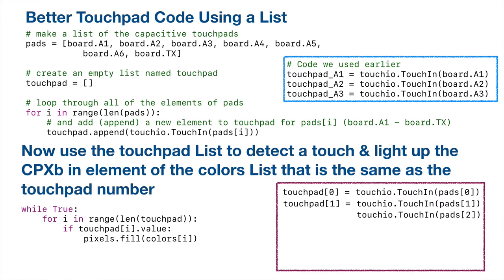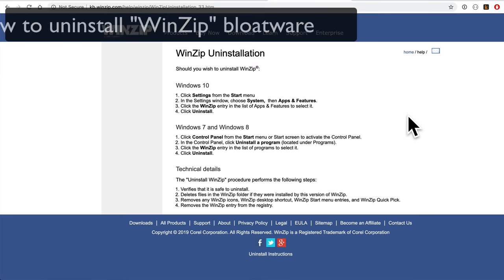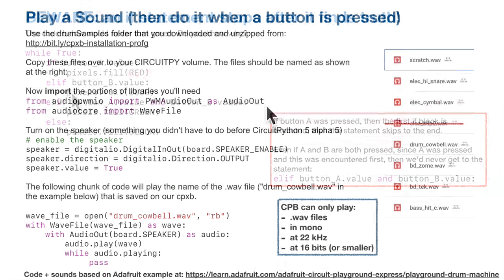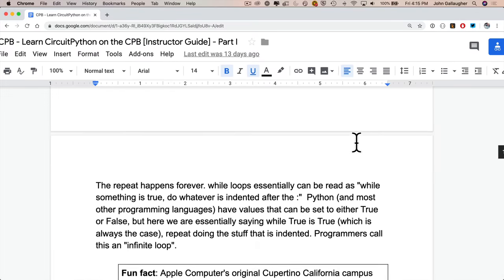Hundreds of students have gotten their first exposure to coding and engineering this way, and I've included tips that I hope you'll find useful. There's also a follow-along guide for simple copy and pasting of code, and a number of keynote slides for classroom and student use.